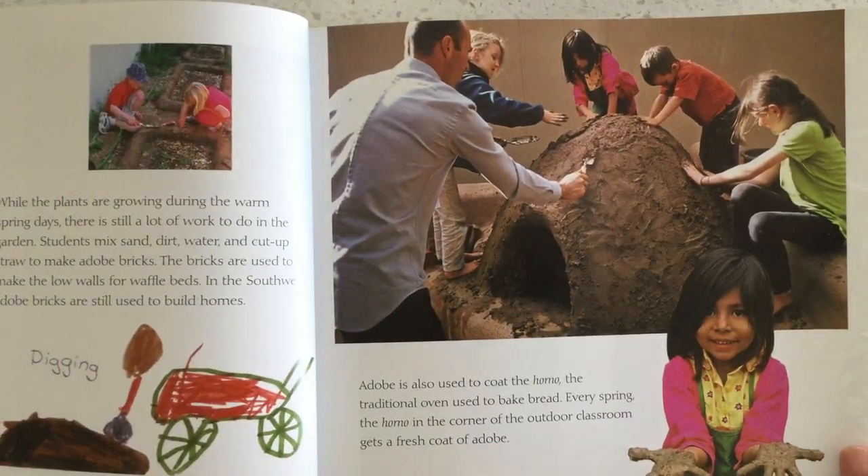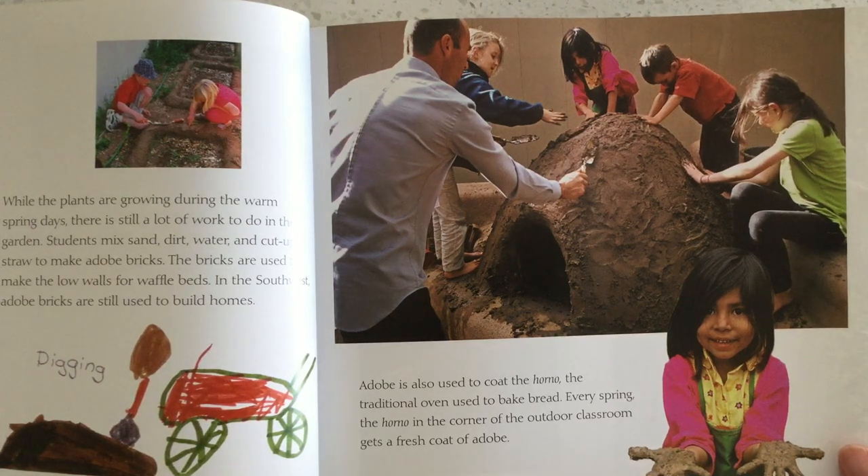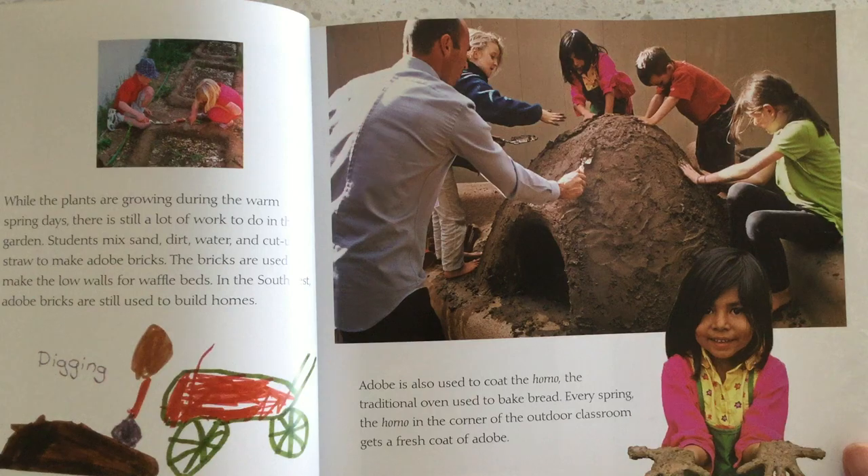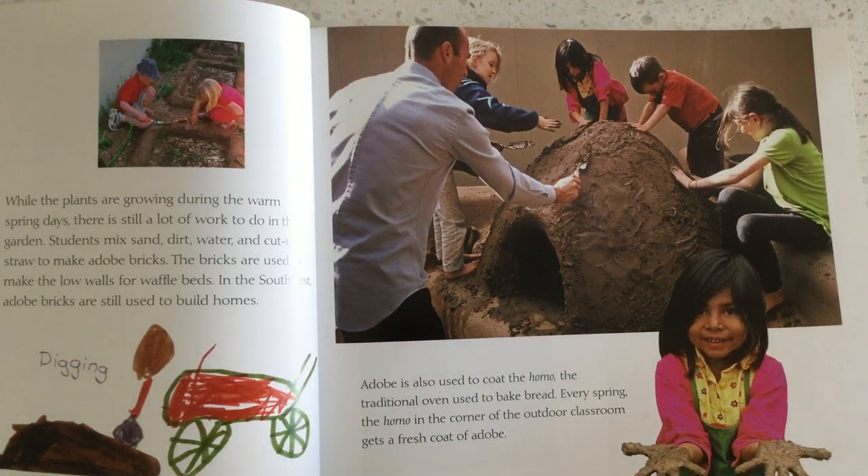Adobe is also used to coat the horno, the traditional oven used to bake bread. Every spring, the horno in the corner of the outdoor classroom gets a fresh coat of adobe.